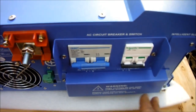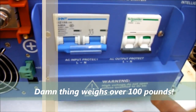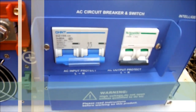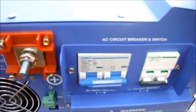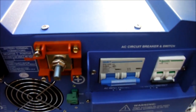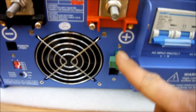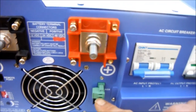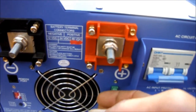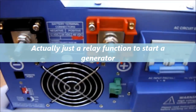The 110 and stuff - they actually make this model where it can also be an MPPT solar charger, but this one doesn't have that option. This part here is just your breakers. It would start a generator if I had one and needed one - if I was living purely off-grid and had a generator with electric start, this would actually auto-start it if needed.